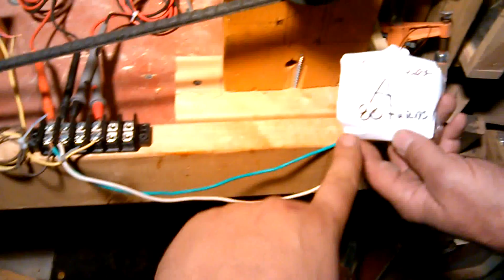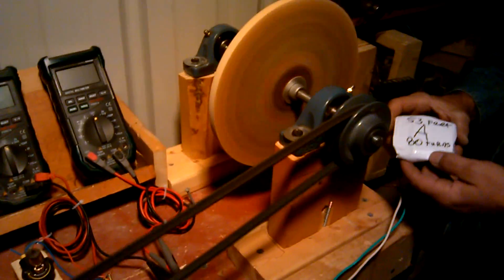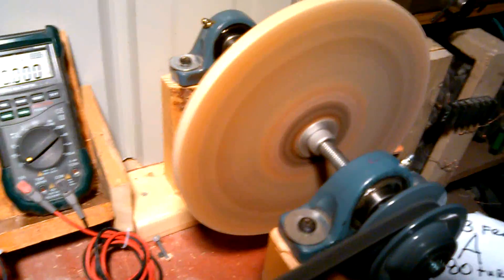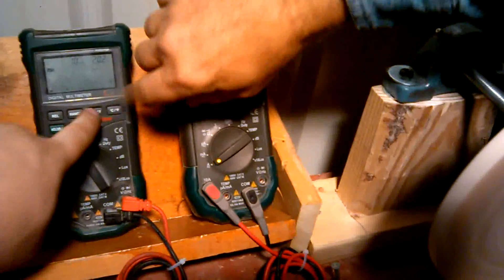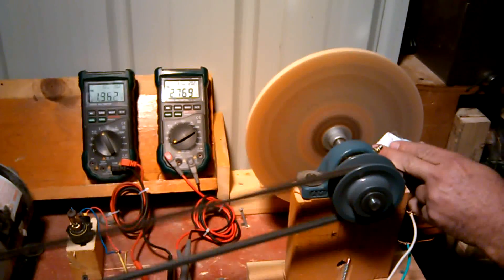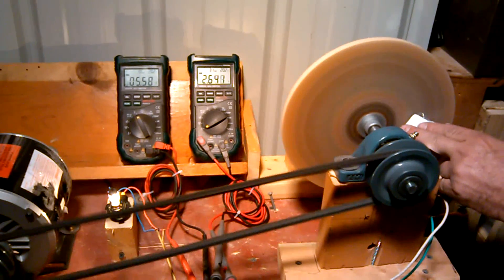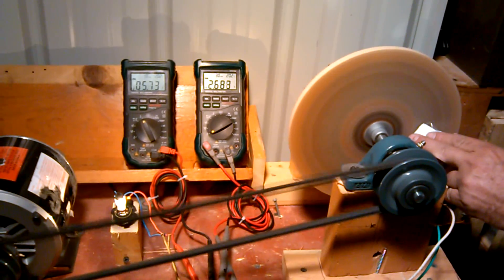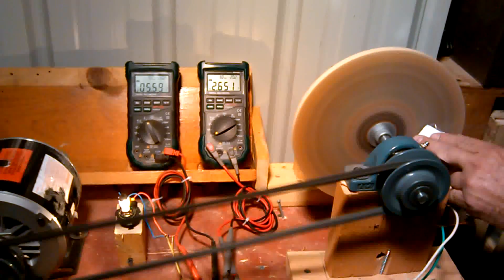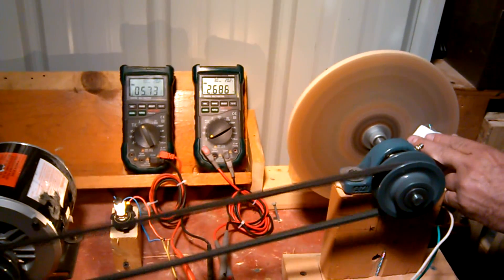Our wires come out and come over to the coil. Our first coil to test is coil A. I've got our meter set to voltage AC and amperage AC. As you can see, coil A is producing 5.7 volts and 2.6 amps with load — so that is an under-load reading.